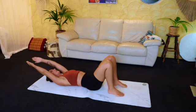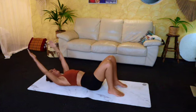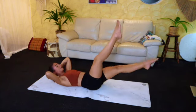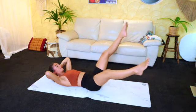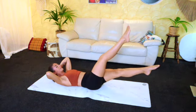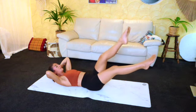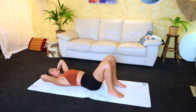Tuck those knees in, totally relaxed, well done. Nice deep breath in, really strong. From here, just doing nice wide scissors — again, just finding the depth that feels good for you. Keep those legs a little bit higher if you need to. Upper core is engaged. You're going to totally relax.